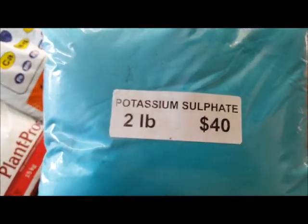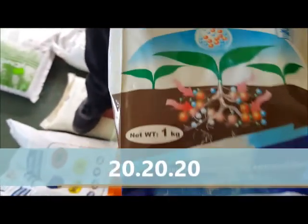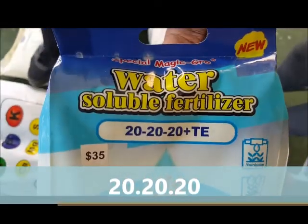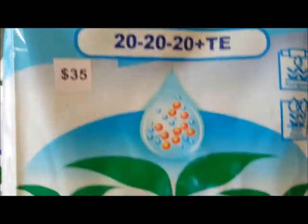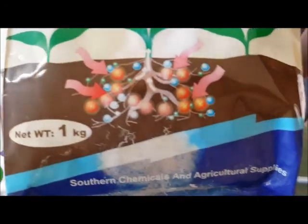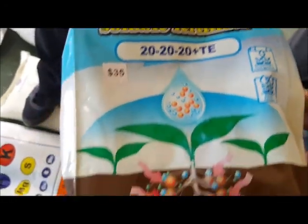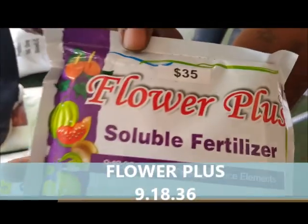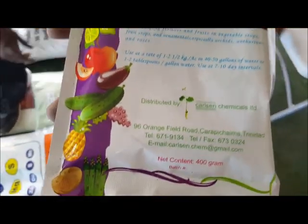We also have 20-20-20, a general purpose fertilizer — especially for orchids. Use this once a week for three weeks, and on the fourth week flush out the potassium from the roots of your plant. We also have 9-18-36, also known as Flower Plus — it's a very good base nutrient for hydroponics, but a bit expensive at $35 for 500 grams.